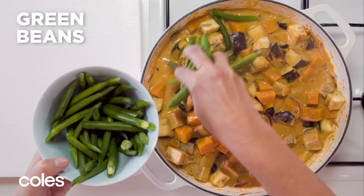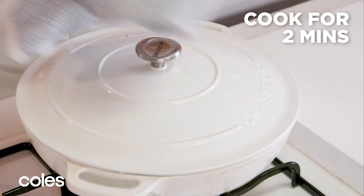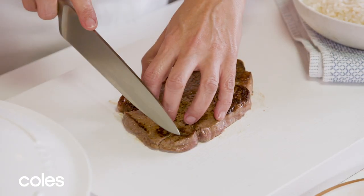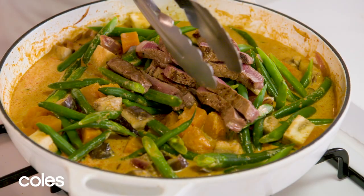Add the beans to the curry and cover the pan. Cook for another two minutes. The beans should be bright green and just tender. To finish the dish, thinly slice the steak and add it to the curry in the pan.